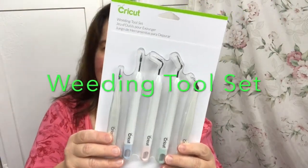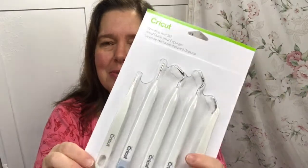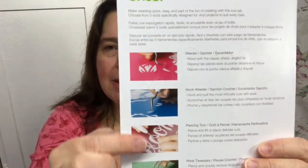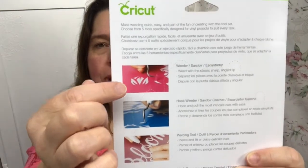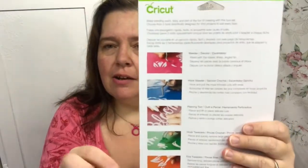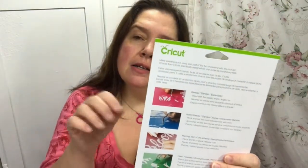I also received this weeding tool set. This is the kind of weeding I like to do — it's not the same as the weeding in my garden! It's kind of scary looking; when I first saw it I thought it reminded me of the dentist, but it's much friendlier than the dentist. It is for weeding, picking up all those little pieces when you're die-cutting and you have extra little pieces that are stuck on your mat, especially if you're using the Cricut cutting mat, the sticky mats to go through the Cricut machine.